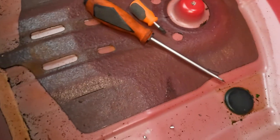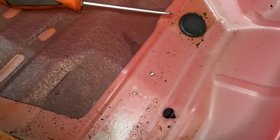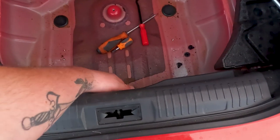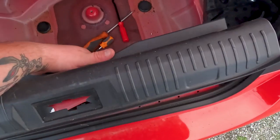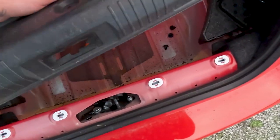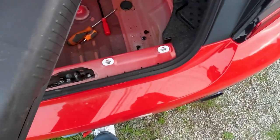It should be relatively easy — and then boom. Do that to the other two. Now that you've got those three out, you'll just pull this up — literally pull up towards you — and you've got that part out. Now you can go through and get the rest of the trim.